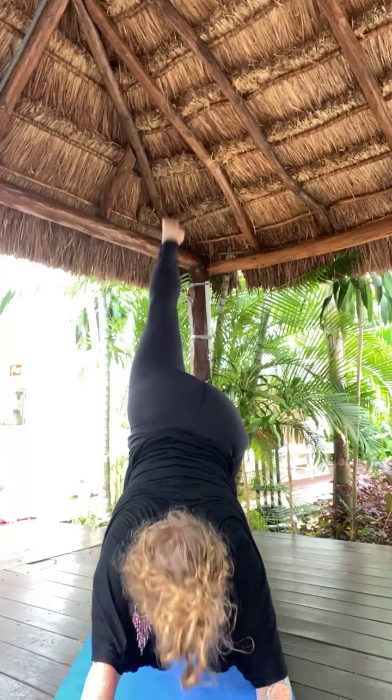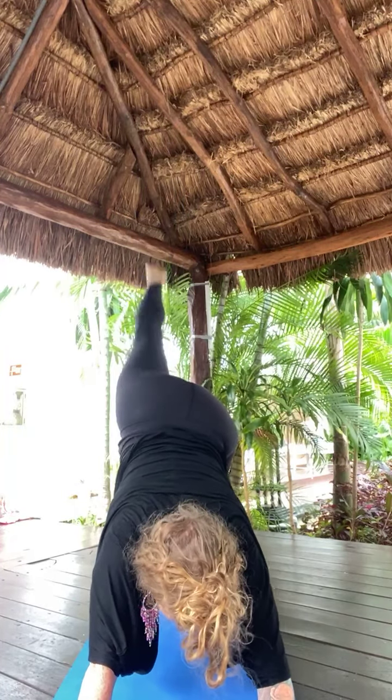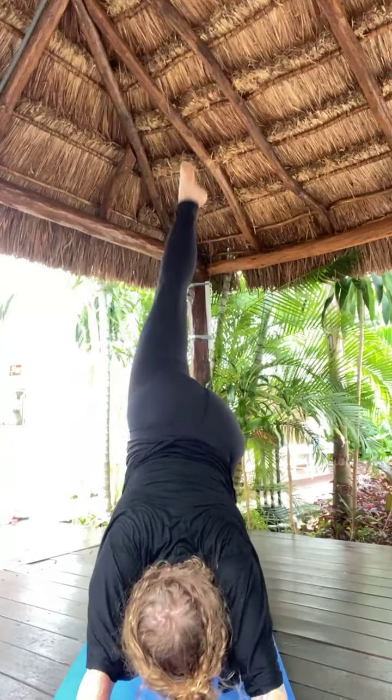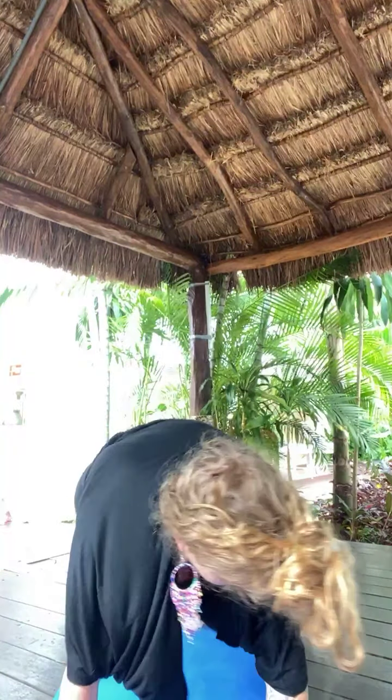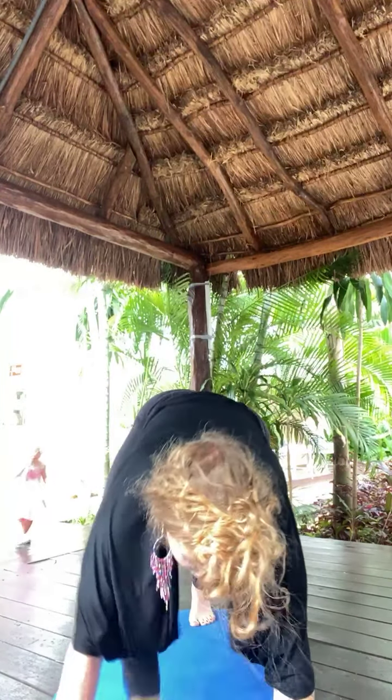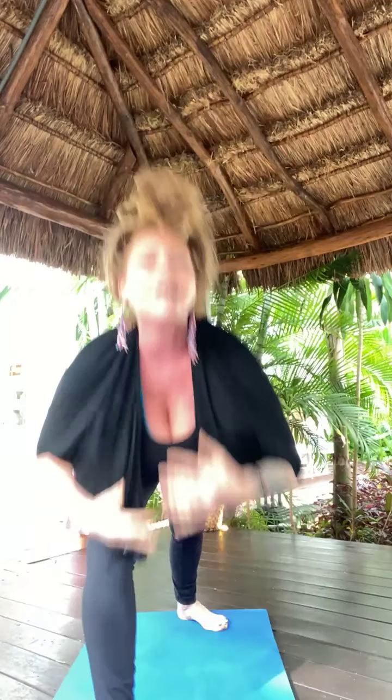Inhale, your left toes high. Exhale, left knee, left shoulder. Inhale, left toes high. Exhale, left knee, right elbow — twist across. Inhale, left toes high. Exhale, low lunge. Inhale, warrior one. Exhale, back bend. Inhale, warrior one. Exhale, open twist left. Inhale, warrior one. Exhale, airplane pose — optional.